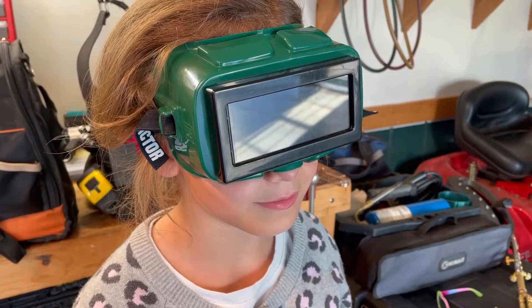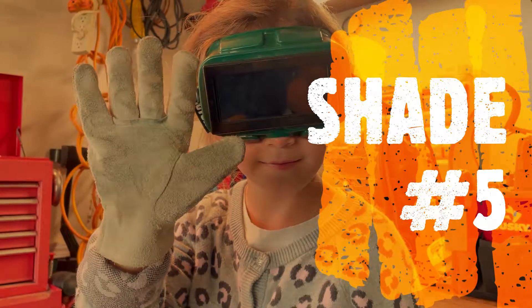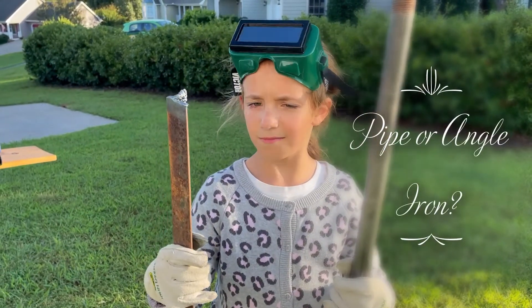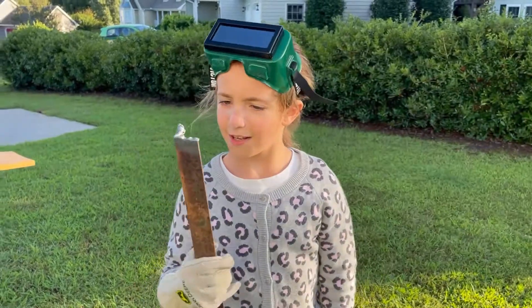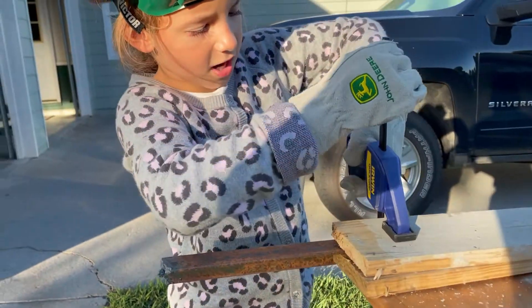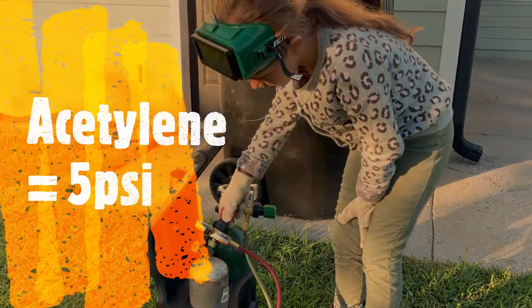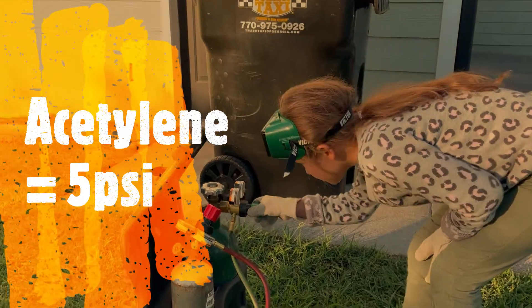That's better. Shade number five. I'm going to use this to hold it while I cut it. Acetylene on five. Oxygen on 20.